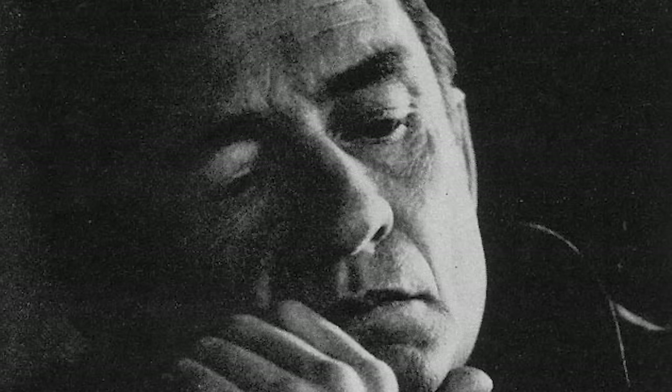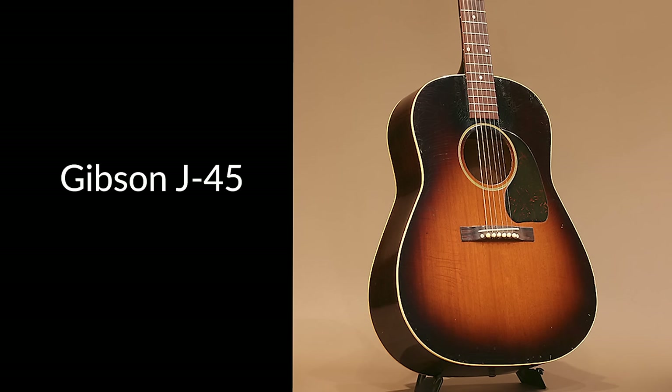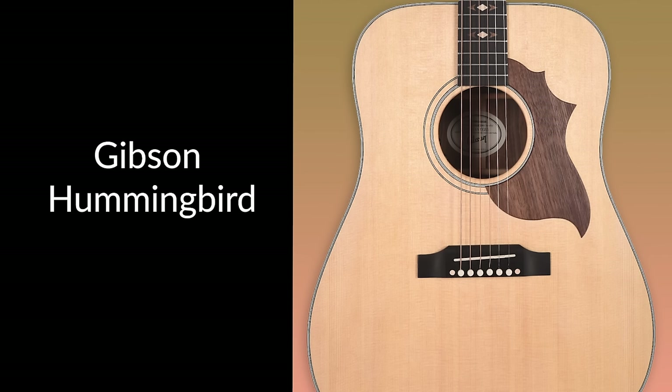Martin pretty much defined the genre of Dreadnoughts with the D series, which is what I have here — the D18. They've had many models since that have been played by tons of artists like Bob Dylan, Johnny Cash, Neil Young, and Joni Mitchell. In response, Gibson made beautiful Dreadnoughts — the J35, 45, 15, Hummingbird — and those are guitars that have been played by many of our favorite artists as well.